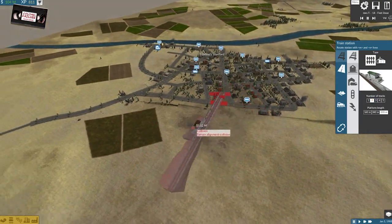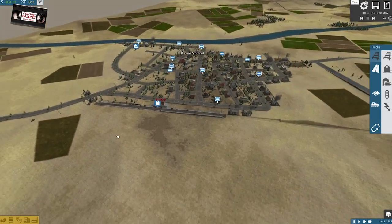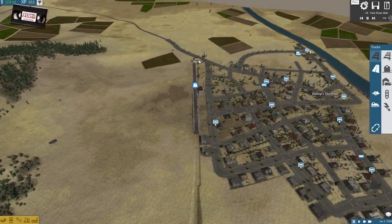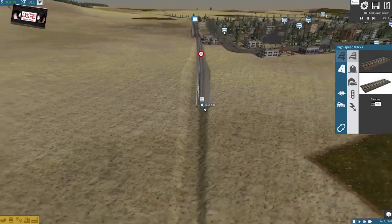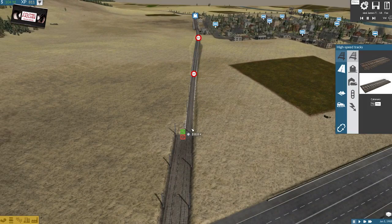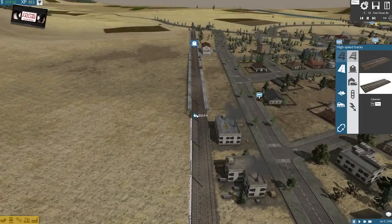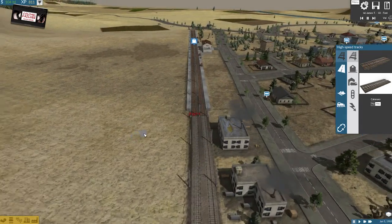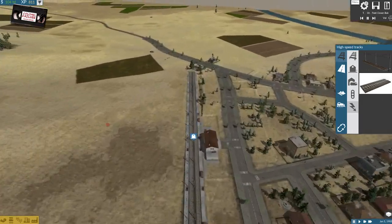Right, where are we? Bishop Stortford. Welcome to the future, Bishop Stortford. We managed to get a station in there. These chaps, you're not long for this world, fellas — just want to keep you forewarned on that front. Can we connect up here without having to do any compulsory purchasing? No — that's good. Excellent. Let's upgrade the station to Rapido Track, and then we'll come out the other side.